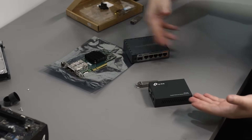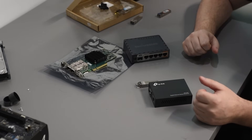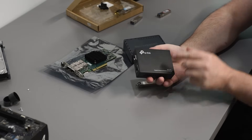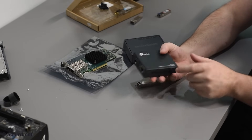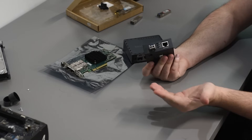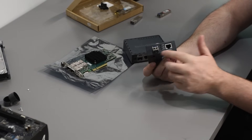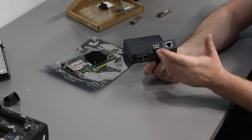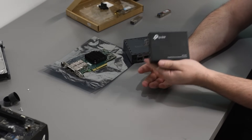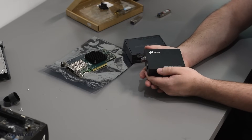Here are some examples of media converters I use personally in my home. This is the TP-Link MC220L — it's got an SFP slot for single gigabit. Pop the transceiver in, super easy. Single gigabit copper on the other side, you can plug in whatever you want. This is purely passive — there's no way to configure it, no way to force a certain speed. It's very cheap, currently selling for about $20. Great choice if you want to run fiber for long distance, but not necessarily for 10 gig speeds.